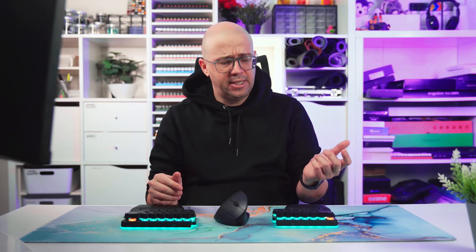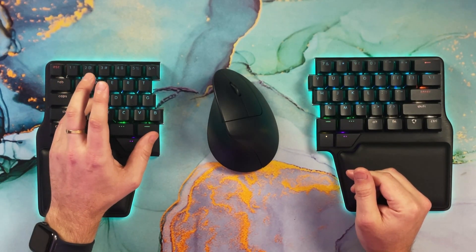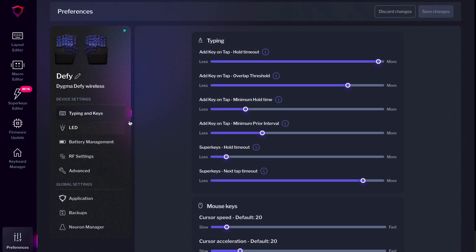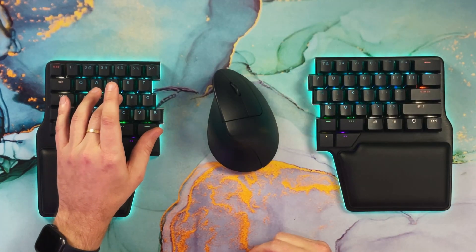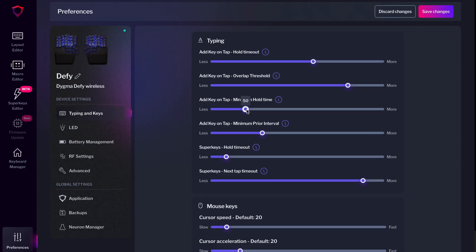Another thing to consider is that getting used to home row modifiers requires serious muscle memory retraining. Most importantly, home row modifiers can lead to misfires — most of us roll our keys when typing, meaning we press the next key before fully releasing the previous one, which can accidentally trigger the modifier. Fortunately, you can fine-tune settings to avoid that. For Digma keyboards, go to Preferences → Typing and Keys in Bazecor and adjust settings. We recommend setting the overlap threshold to 100 and the minimum hold time to 90 milliseconds. You can play with these values to find your perfect setting.